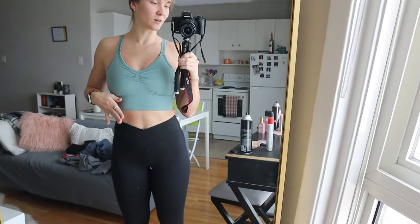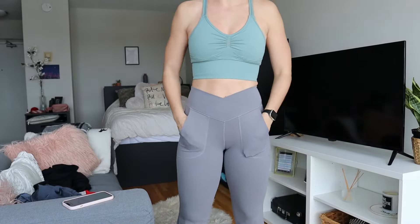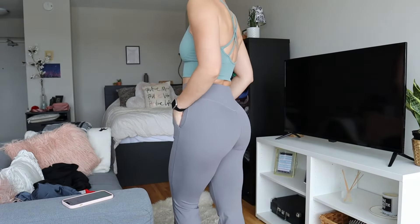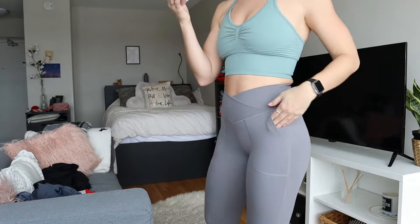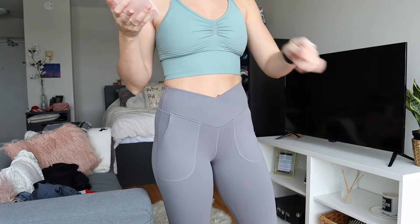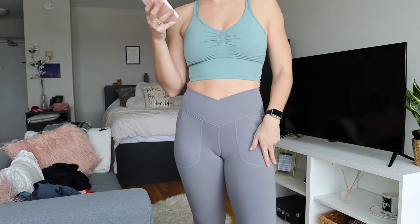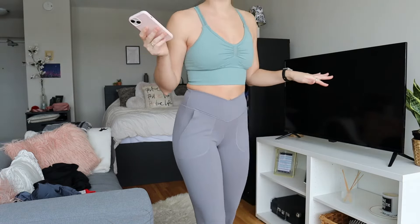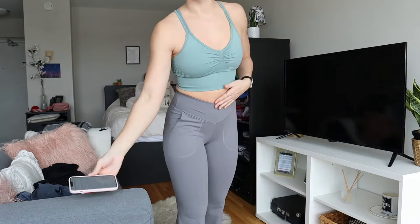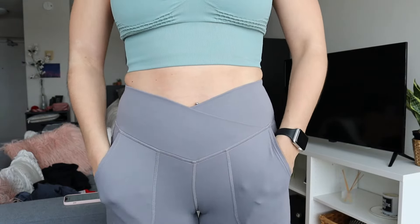I will probably keep this bra on for the next outfit, but I'll try them on with another pair of pants. So next pair of pants — there's a lot going on with these ones. These ones are the Crossover Pocket Split Hem Full Length Flare Leggings Smile. They are in the color wet weather and I got them in extra small, also petite — apparently petite is the size I am. These also have the cross waist and additionally pockets, which are super cool.